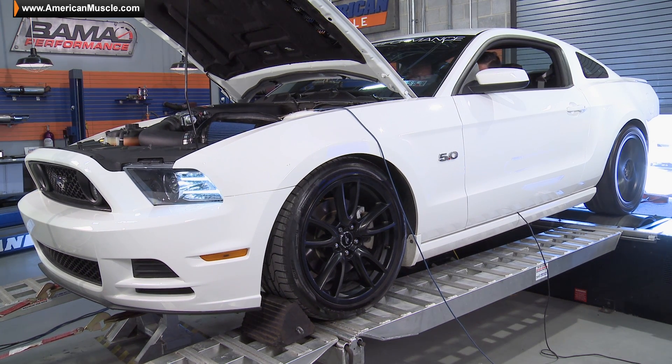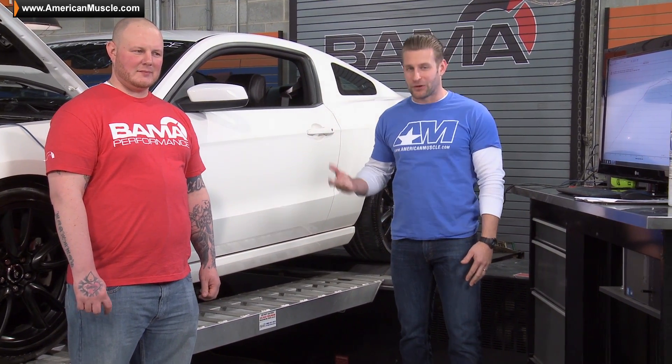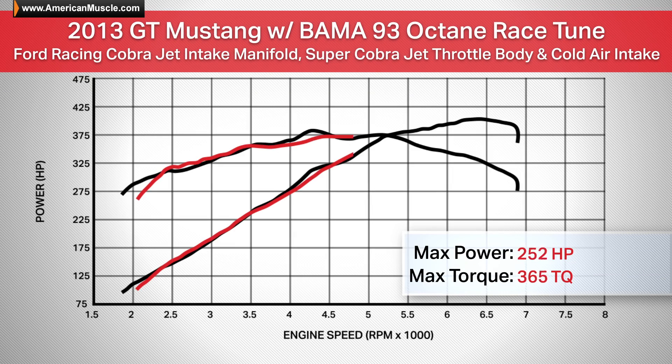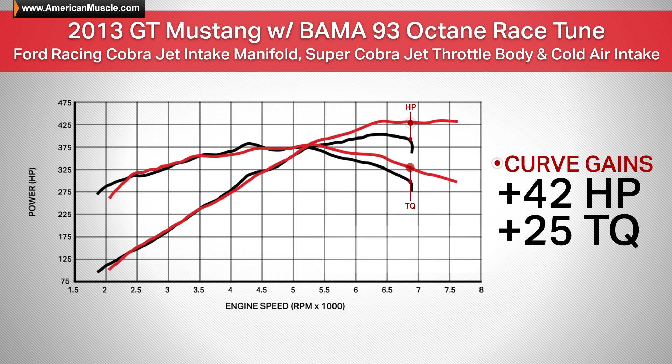Justin just finished up making a few runs here with his 2013 GT with the Cobra Jet setup installed. It certainly sounded nasty, and the results are speaking for themselves. The car is now making 433 horsepower and 381 pound-feet of torque — a nice gain of 30 peak horsepower over his baseline numbers, and gains as much as 42 horsepower and 25 pound-feet of torque under the curve.